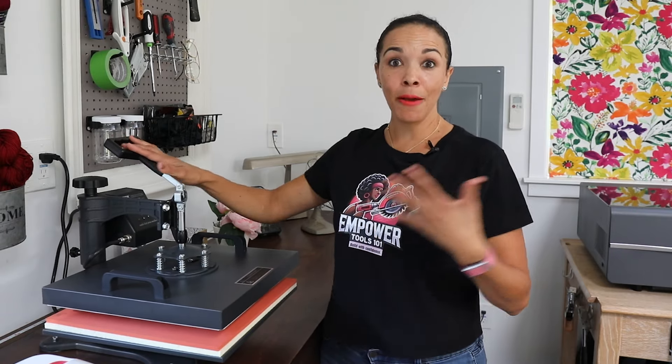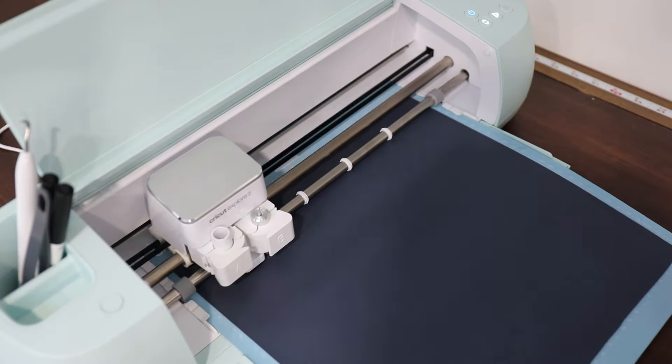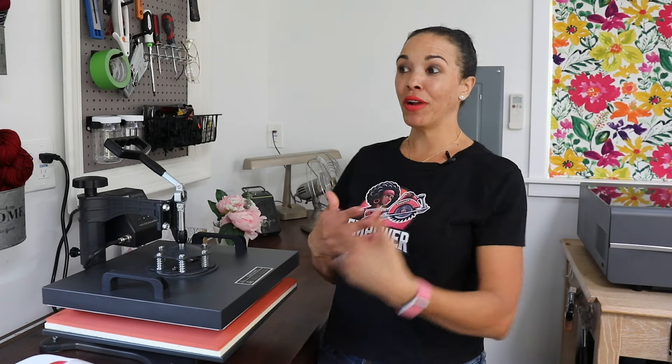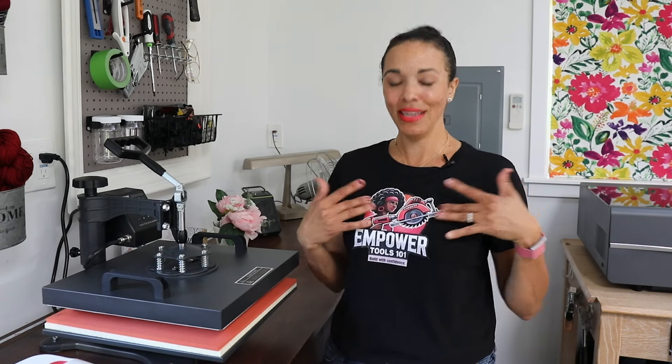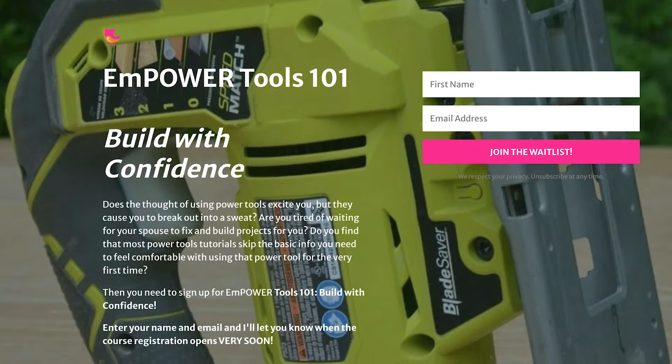Here's the thing — you don't even need a Cricut in order to make t-shirts. I didn't even realize this, but there is paper that you can just print from your printer and make t-shirts, and they actually turn out great. This is my Empower Tools 101 t-shirt, by the way. I'm doing an online power tools course, so if you've always wanted to learn how to use power tools you can go to my link down below and join me for Empower Tools 101 when it opens.